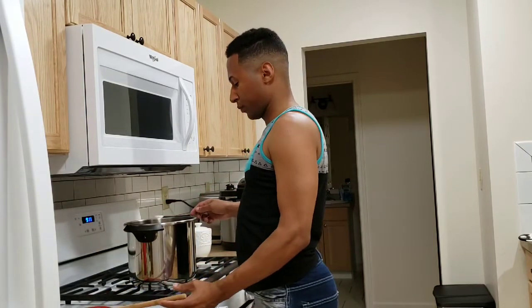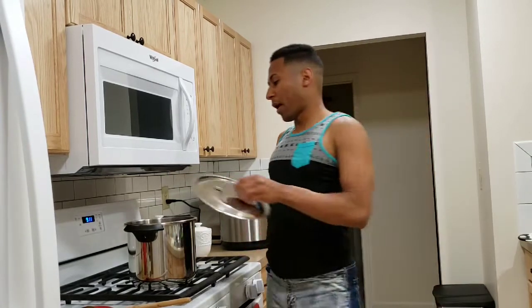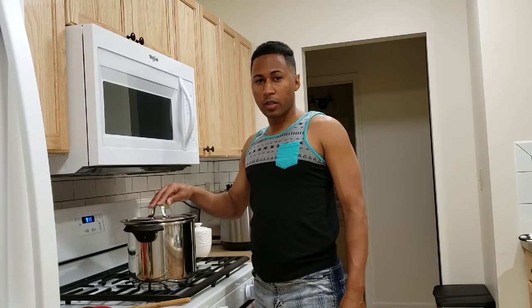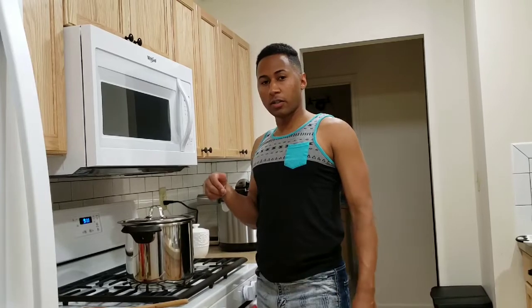Now we're going to let it cook for about 20 minutes or so and then it should be done. I'm going to wait 20 minutes and come back to try it out and see how it tastes.